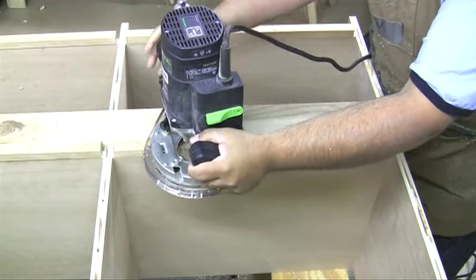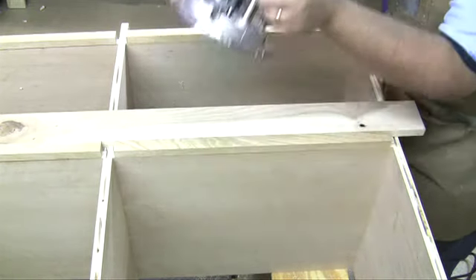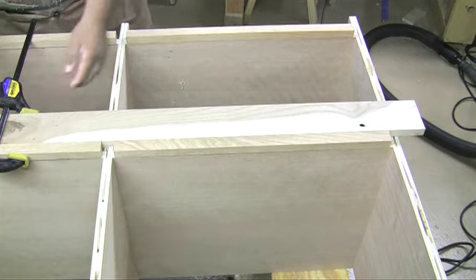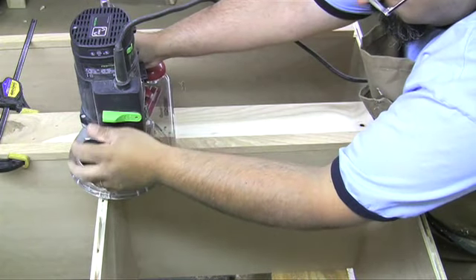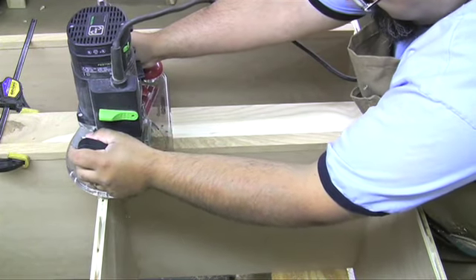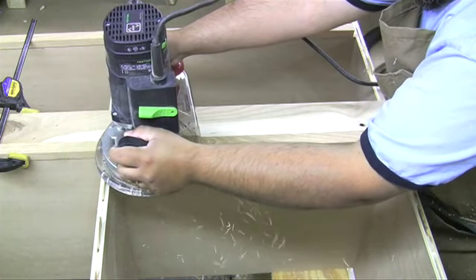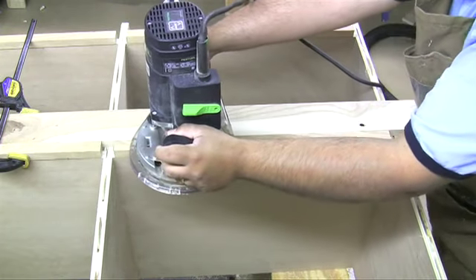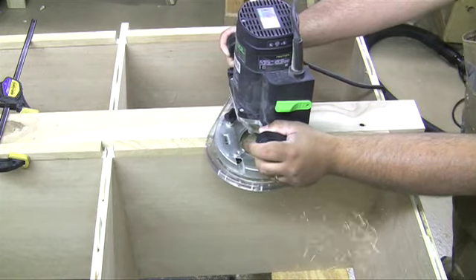Even if I was using just my regular base plate, it would make it kind of treacherous — a little off balance as you can see. So to help expand that surface space to make sure that my router stays very flush, I added a piece of scrap and simply clamped it in place. Using a flush trimming bit, I get to the right depth so the flush trimmer bearing is on the shelf itself, and I start making my passes.